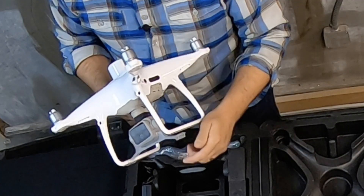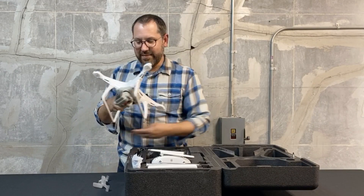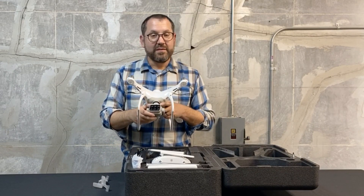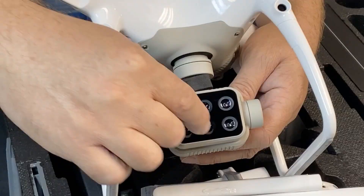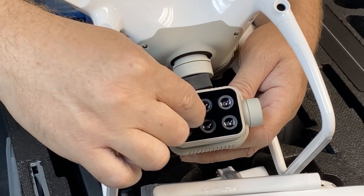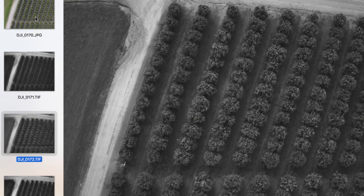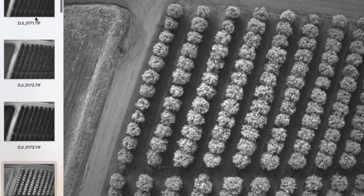We'll go ahead and take off this gimbal holder and look at the camera. You'll notice that there are six lenses on this camera — five narrow bands as well as one RGB camera. They're all two megapixels. The narrow bands are red, green, blue, red edge, and near infrared.